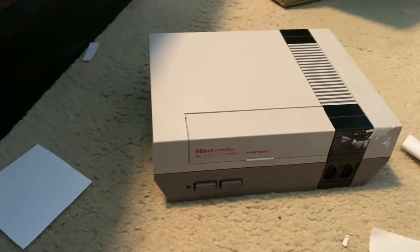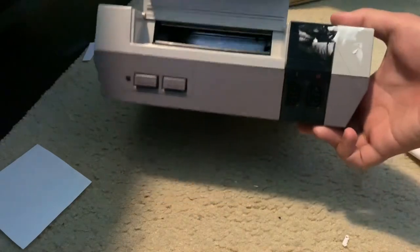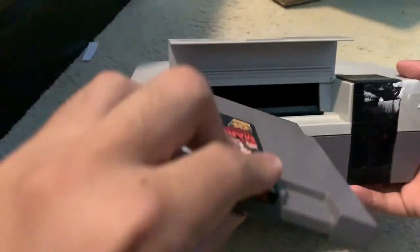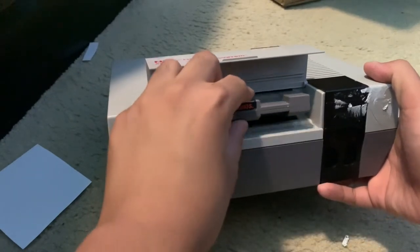Now this is how you insert and remove your NES game cartridge from your original NES console — this is the original front loader, not the top loader. Open the cover and insert the game cartridge with the pins at the bottom of the cartridge going inside the console, with the label facing up.